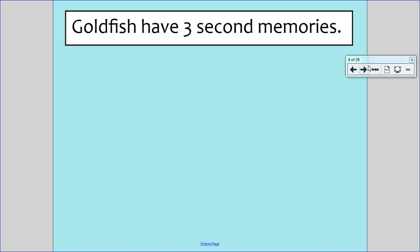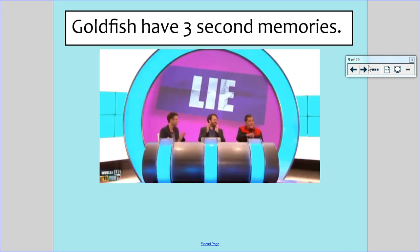Next one: goldfish have a three second memory. Do you think this is true or false? This is actually a lie. We are told goldfish have a three second memory but actually they don't. That's an example of something we may believe is true but it's actually a lie.